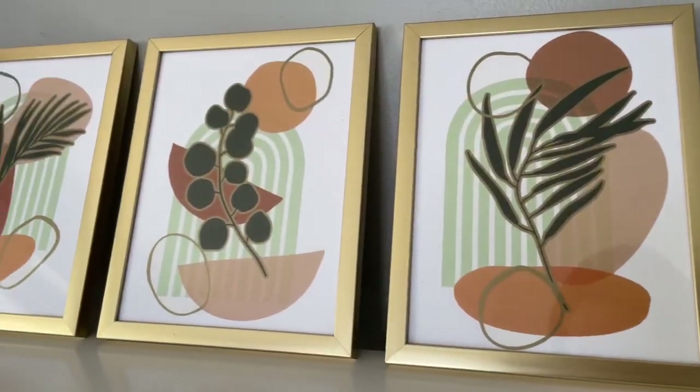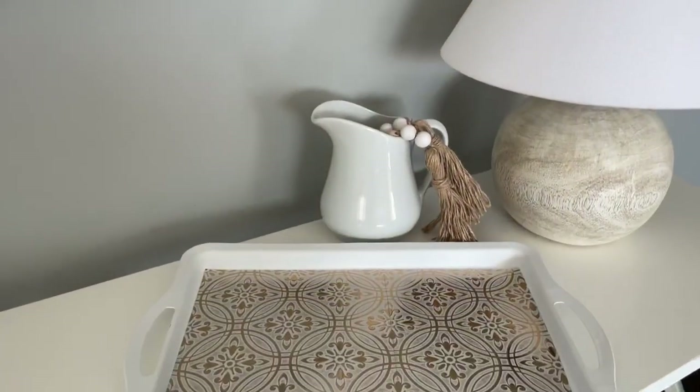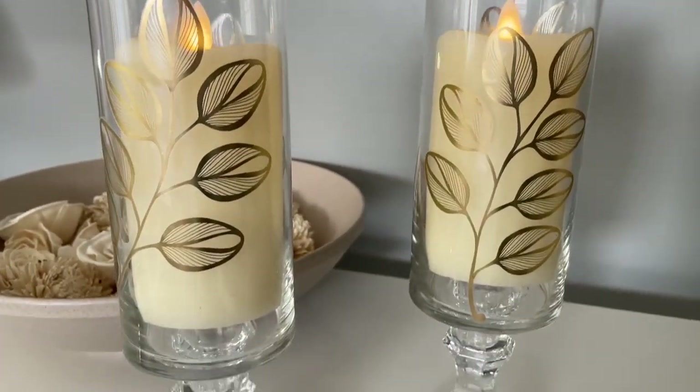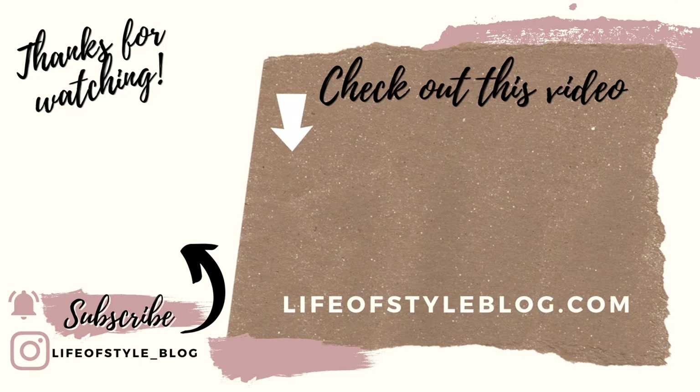And that is everything for today. I really hope that you guys enjoyed these high-end Dollar Tree DIYs. If you did, please let me know down below which one was your favorite. If you enjoyed this video, I would really appreciate it if you could give it a thumbs up and share it with a friend. Thank you so much for watching. To subscribe to my channel, you can just click on my picture right here.